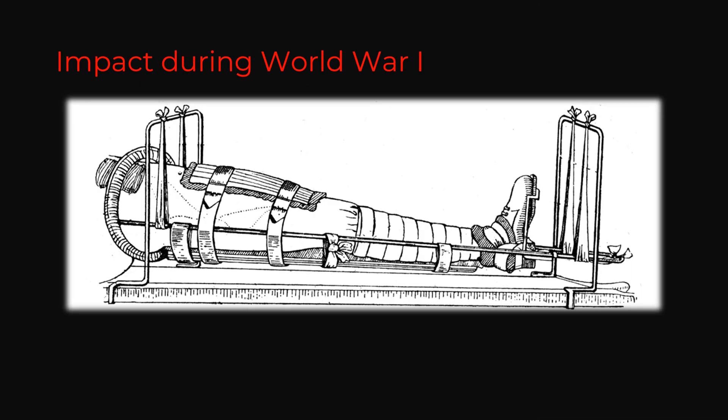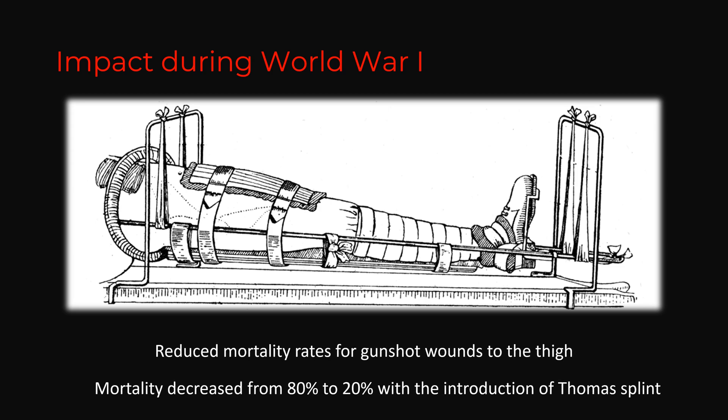What impact did it create during World War I? It reduced the mortality rates for gunshot wounds to the thigh — the mortality rate decreased from 80% to 20% with the introduction of the splint.